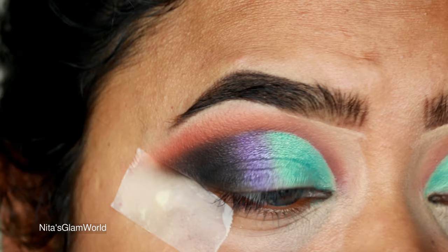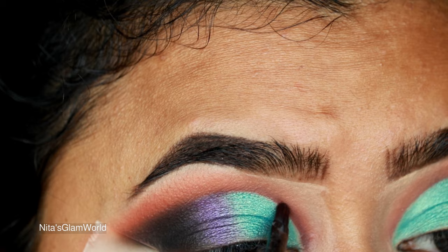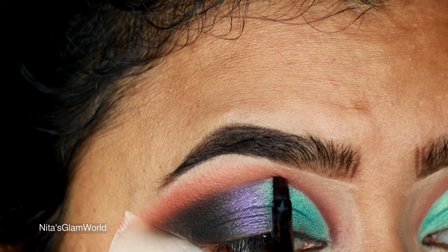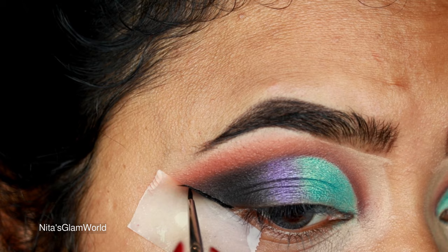I'm taking Chip again with a very small definer brush and applying it on the border of the cut crease to make it look crisp and prominent. Whenever I'm not using a glitter eyeliner on my cut crease, I always take a darker shade and apply it on the border — it makes the cut crease look so much more prominent. You can see the difference it makes.